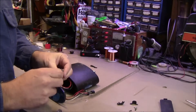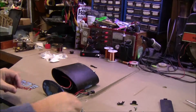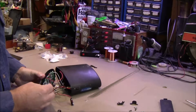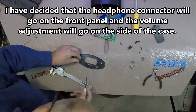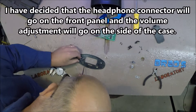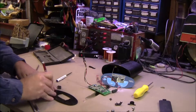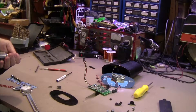I also have a little gray knob for the potentiometer. Let's get started trying to fit this all in here. I don't have a lot of space because the PC board is kind of right where I need things to be.